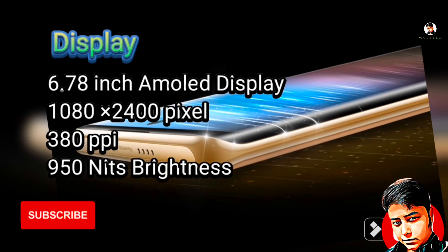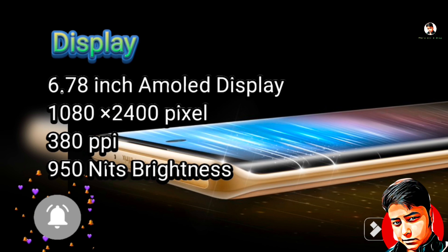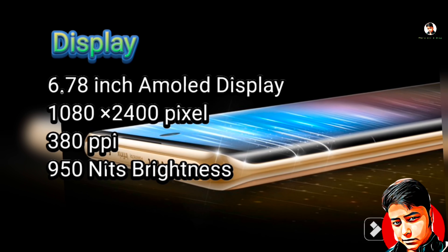Now let's talk about the display. It is a 6.78 inch AMOLED display. It is 1080 x 2400 pixels. It is 388 ppi and 950 nits brightness — very good brightness.